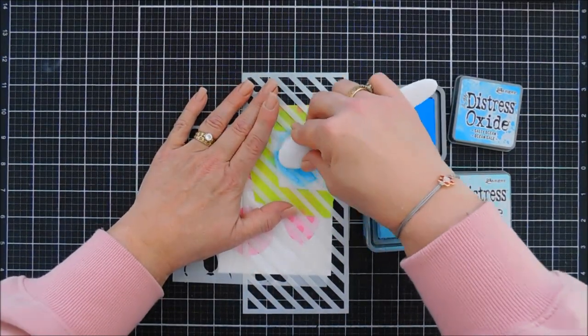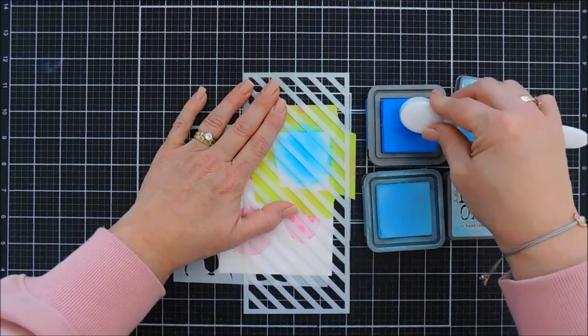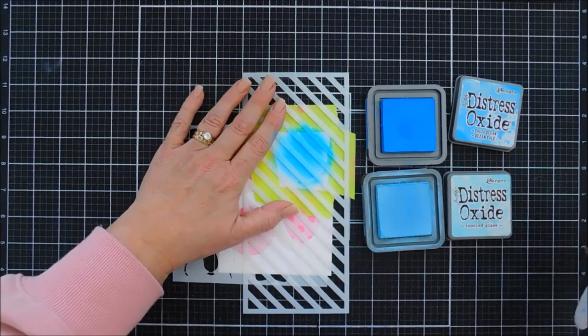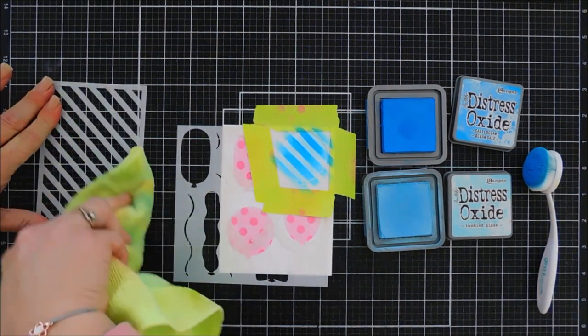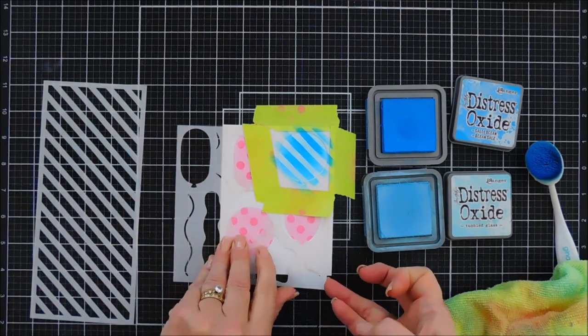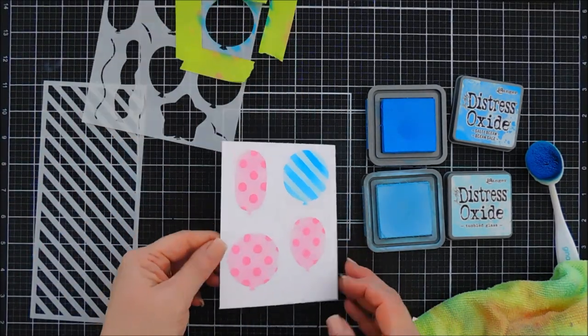This is going to create a tone-on-tone pattern for these balloons. I'm going to use the same two balloon shapes that we used before and just continue the process. I love how festive this looks — so that's one panel done. I need to bring in another panel.